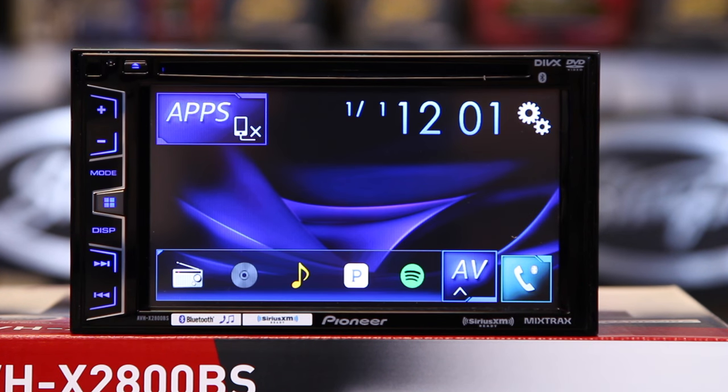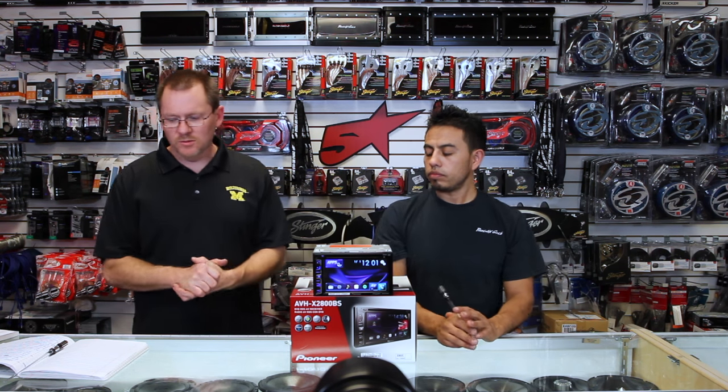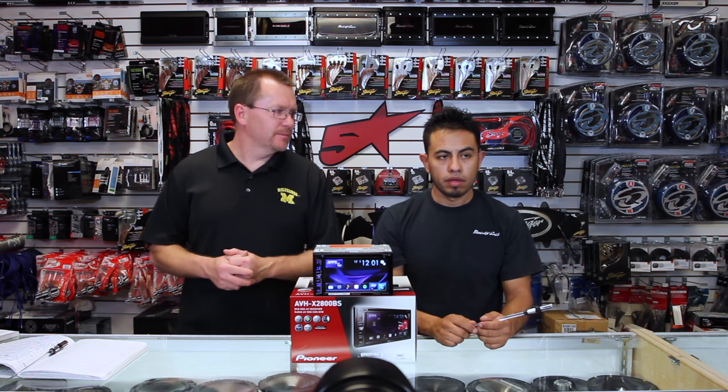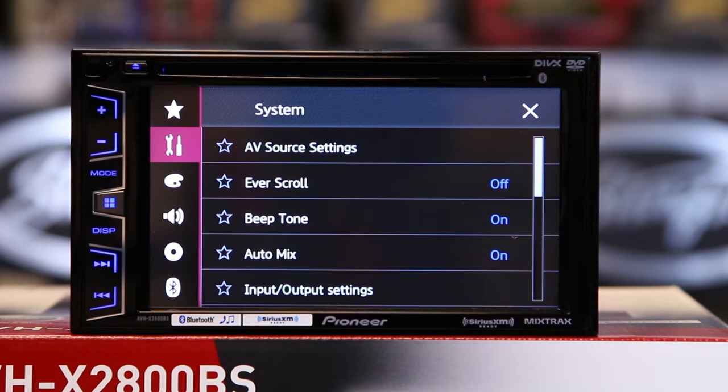Then we're at the home screen. Once you're on the home screen, there are a couple other things you're going to want to set up, like clock, colors to match your dash, and basically make it pretty. Hit the gears and come down here to the color palette.